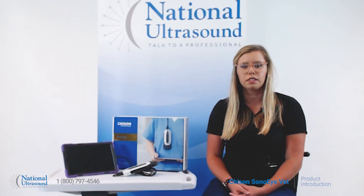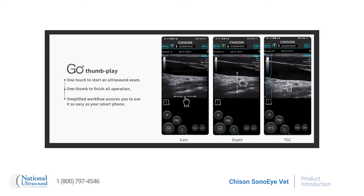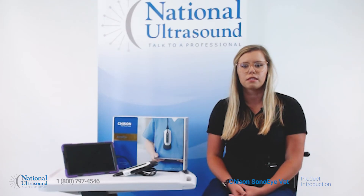Standout features include ease of use. The Chison Sono Eye Vet is extremely easy to use, similar to using your smartphone. With a streamlined workflow and intuitive interface, you can learn to use it in a few minutes. You can operate the system with one hand with the unique three programmable button probe design.